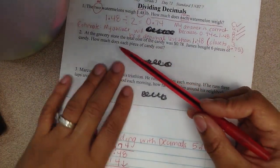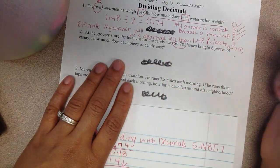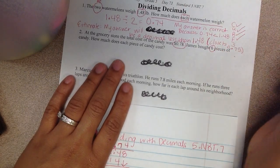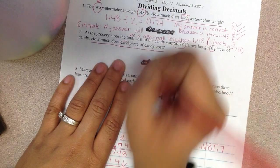Number 2: At the grocery store, the total cost of the candy was 0 dollars and 78 cents. James bought 6 pieces of candy. How much did each piece of candy cost? I want to box the word 'each,' the word 'total,' and the word 'pieces.'